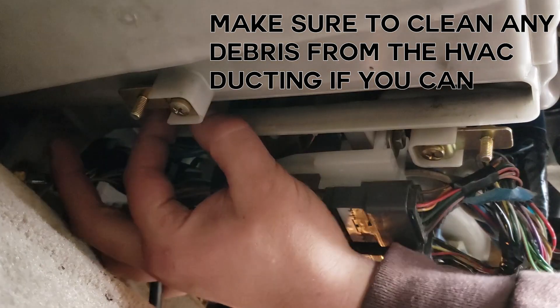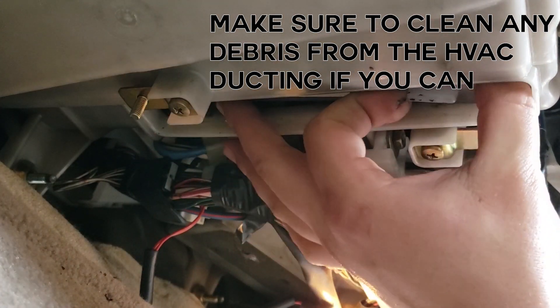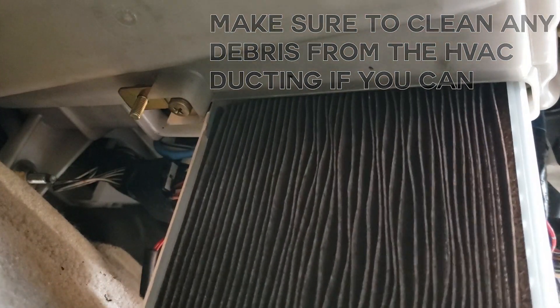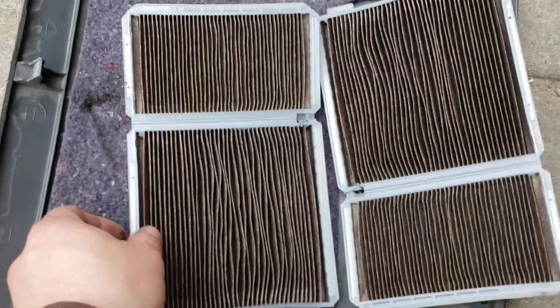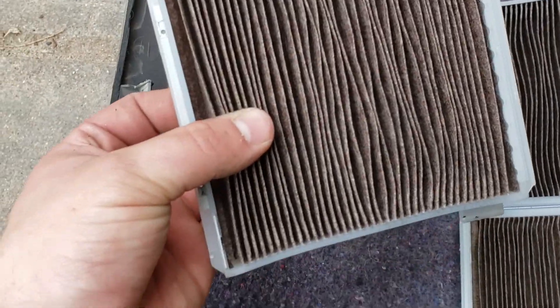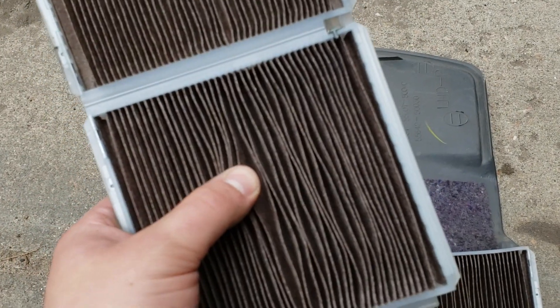The two-part filter folds so that it allows it to drop out. Pull on that tab, release it, and pull it forward so it can drop out. As it folds out, you can pop it and fold it like so. Here are our filters — they're not awful. These are actually carbon filters, so they are a little darker. The reason I'm pulling them out is to check for coolant from the heater core, and it's looking pretty dry and good.